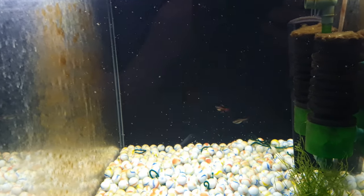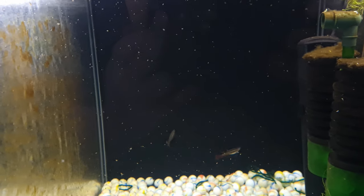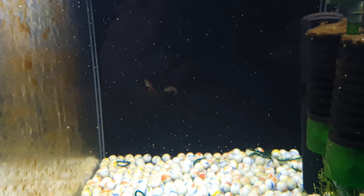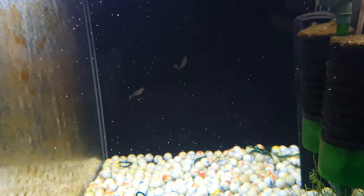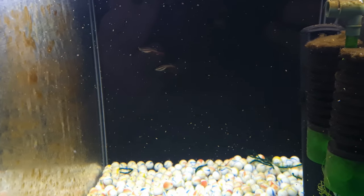So we've separated the females and are conditioning them in this aquarium with some live daphnia. You don't necessarily need to prepare white clouds for breeding because they are continuous spawners, but for this video we'll be conditioning them for two weeks to try and get the most significant yield of fry.